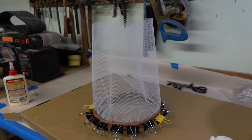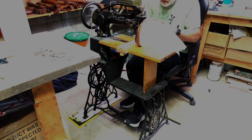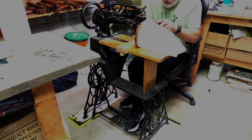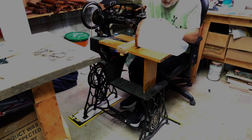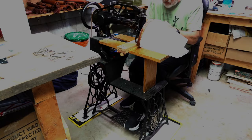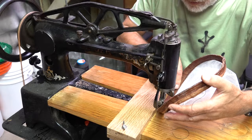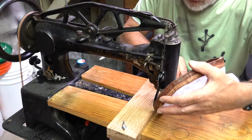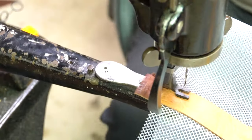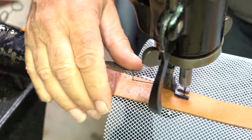When the glue dries, I sew the leather strips together, entrapping the mesh in the middle. After that is completed, I sew the side of the bag closed, using leather strips to trap and reinforce the plastic mesh.